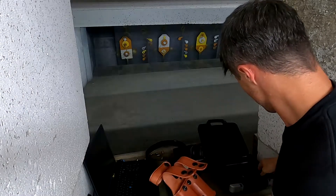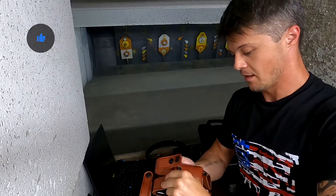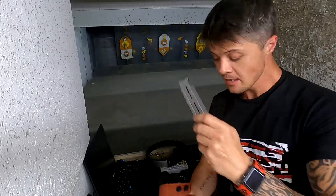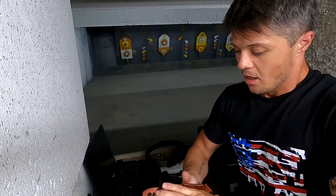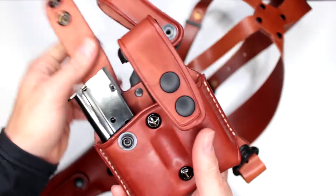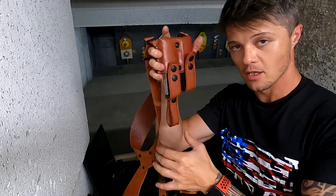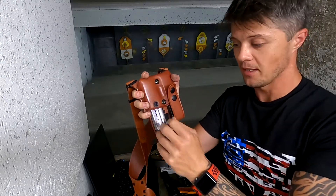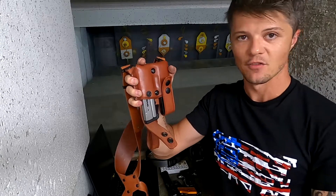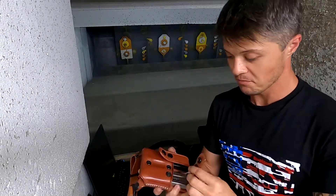The magazine pouch is a double pouch and can accommodate both the standard 1911 magazine and the extended one without any problems. One thing I really like about this magazine pouch is the adjustable tension screws — you can have the tension adjusted for these magazines, which really helps with the vertical positioning. You don't want the magazine to slide out and fall, and here it holds nice and tight. You can make it lighter or tighter with those screws.